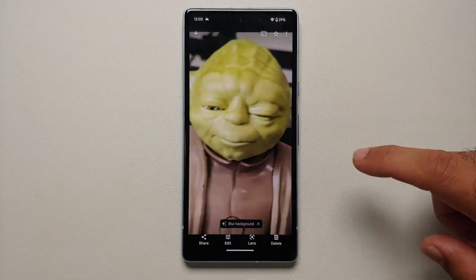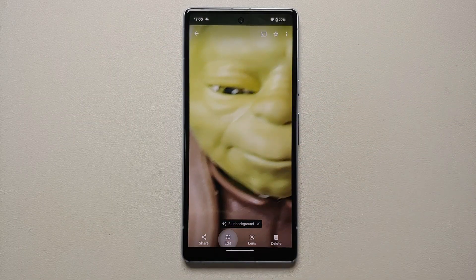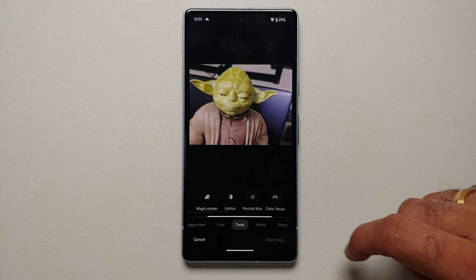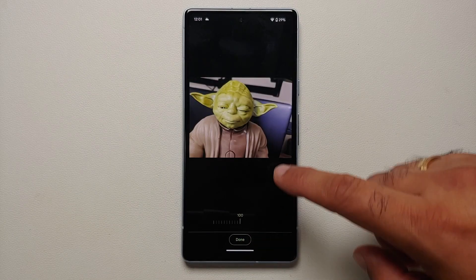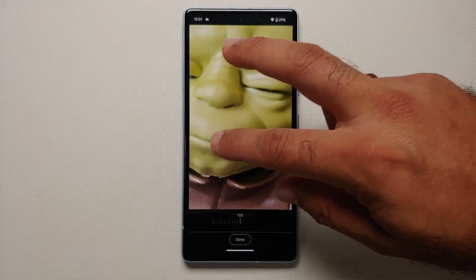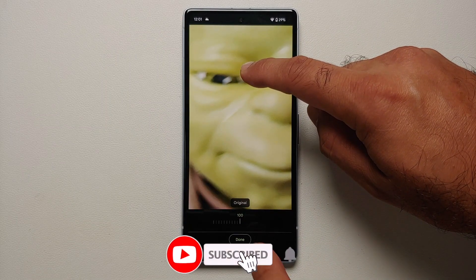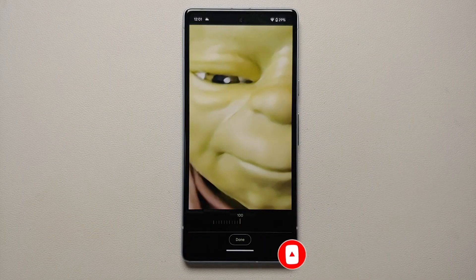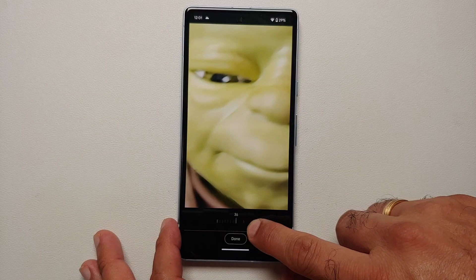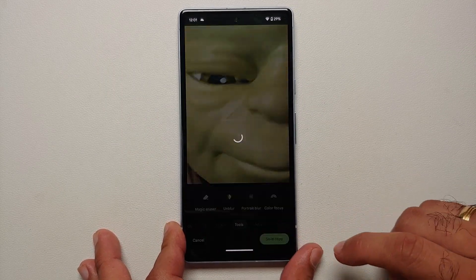The other feature is Photo Unblur. Here we have a picture of Yoda — his eye looks a bit blurry. Go into Edit, then Tools, then select Unblur. There's a blur slider at the bottom. Press and hold to see the original blurry eye, and let go to see the unblurred version where the eye is more clear.